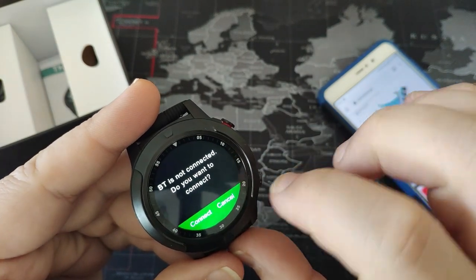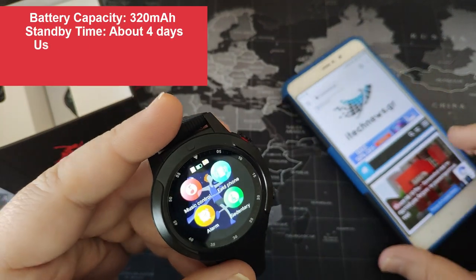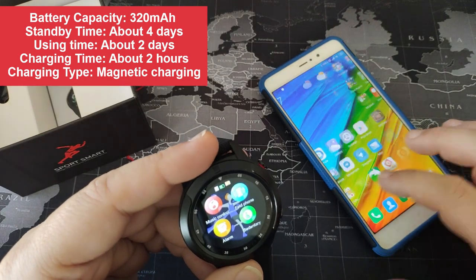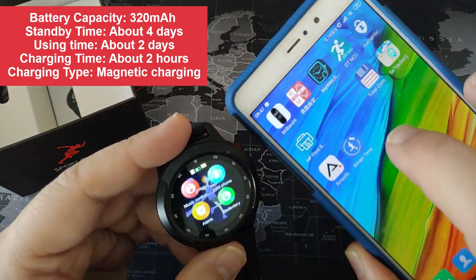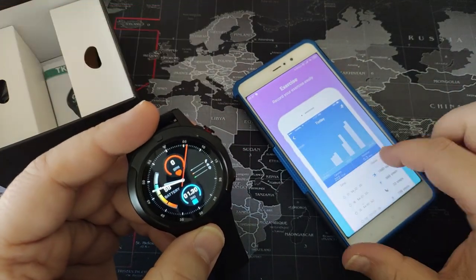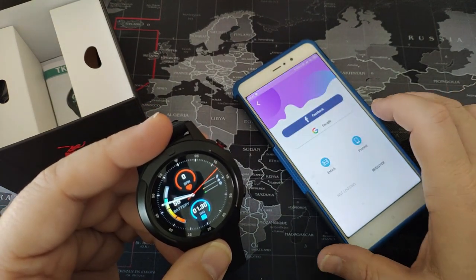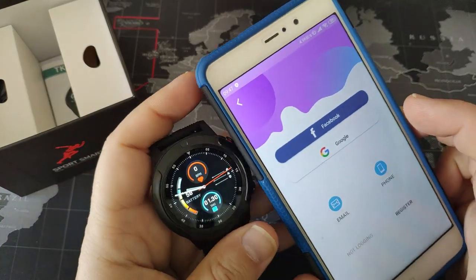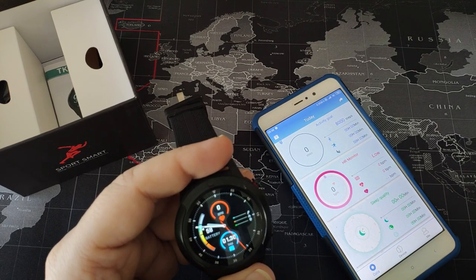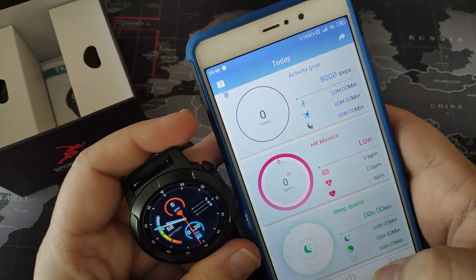Music control - we have to connect it with the app. The app that you must download is Smarttime - this one with the lady icon. Let me log in - one moment. I logged into the app and set everything to function normally. This is the app.